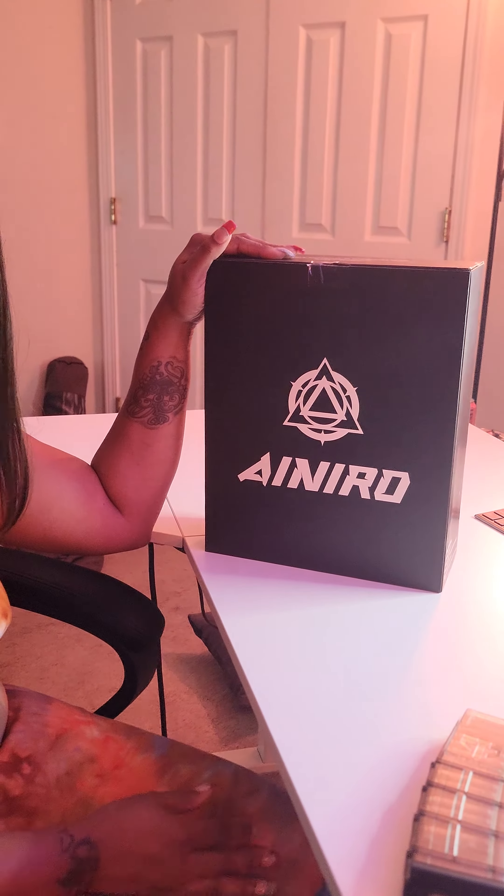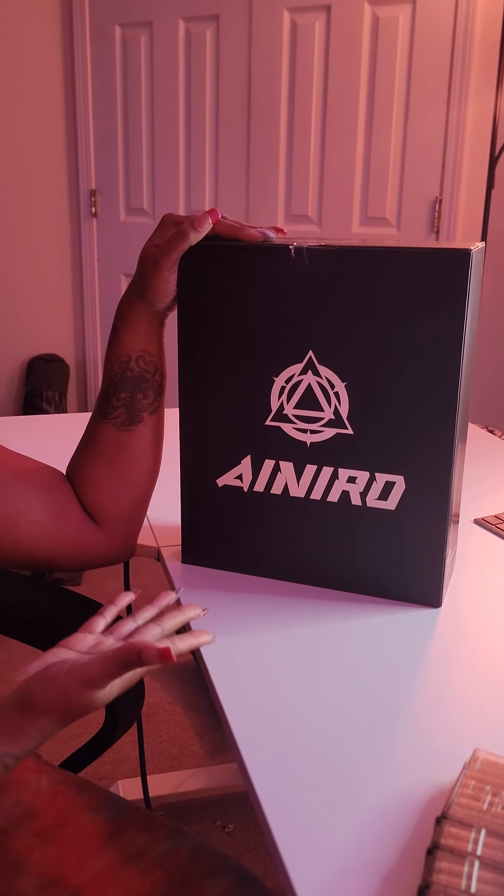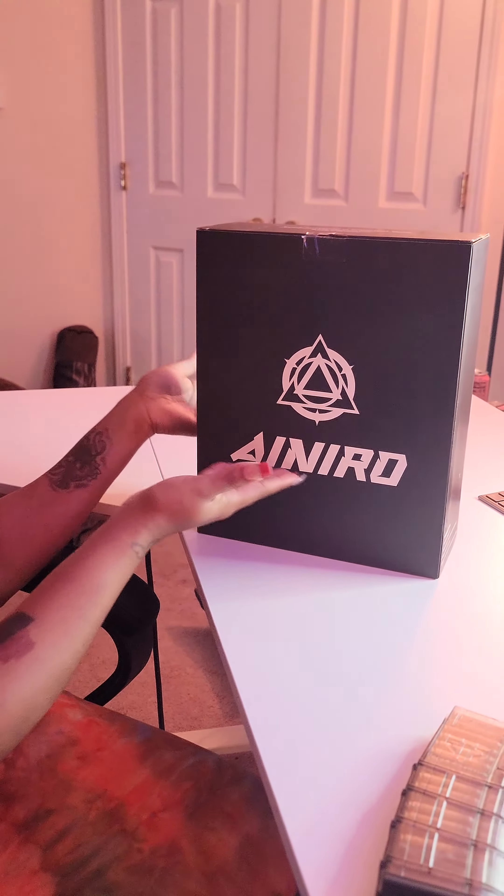Hey everybody, I'm back with a review. Nero was gracious enough to send me a safe — I was not paid to do this — but look what I have. I'm gonna do a quick review for you guys.